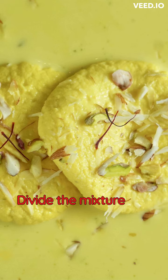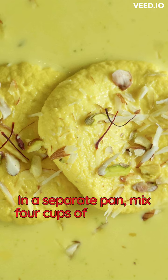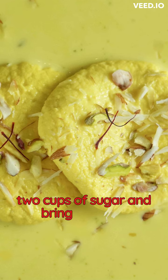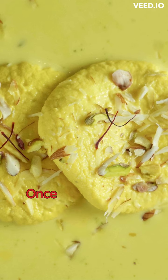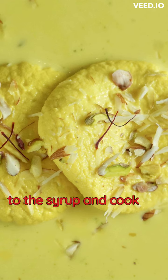Knead the chenna with your hands for about 10 minutes until it is smooth. Divide the mixture into equal-sized portions and roll them into small balls. In a separate pan, mix 4 cups of water with 2 cups of sugar and bring to a boil. Once the sugar has dissolved, add the chenna balls to the syrup and cook for 10 minutes.